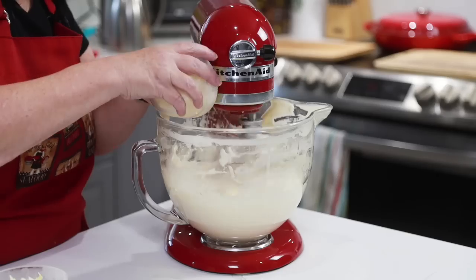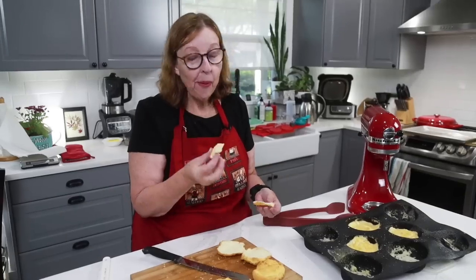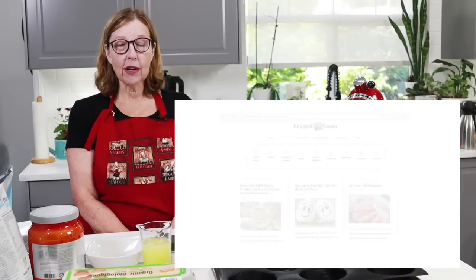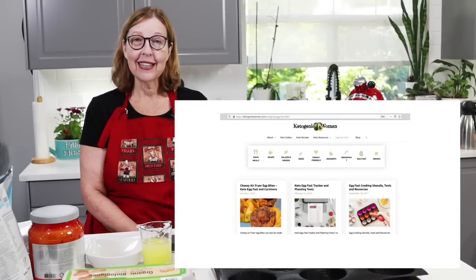Hi everybody! Today I am doing the BBBE buns using Indigo Neely's frozen butter trick. I'm Anita from ketogenicwoman.com where I share keto and carnivore recipes and other cooking ideas. These things helped me to lose over 125 pounds and counting.